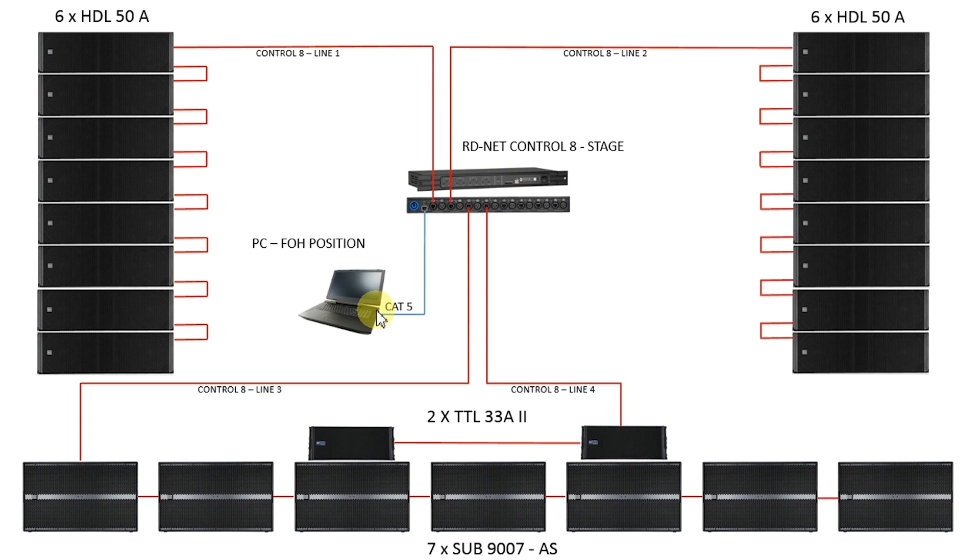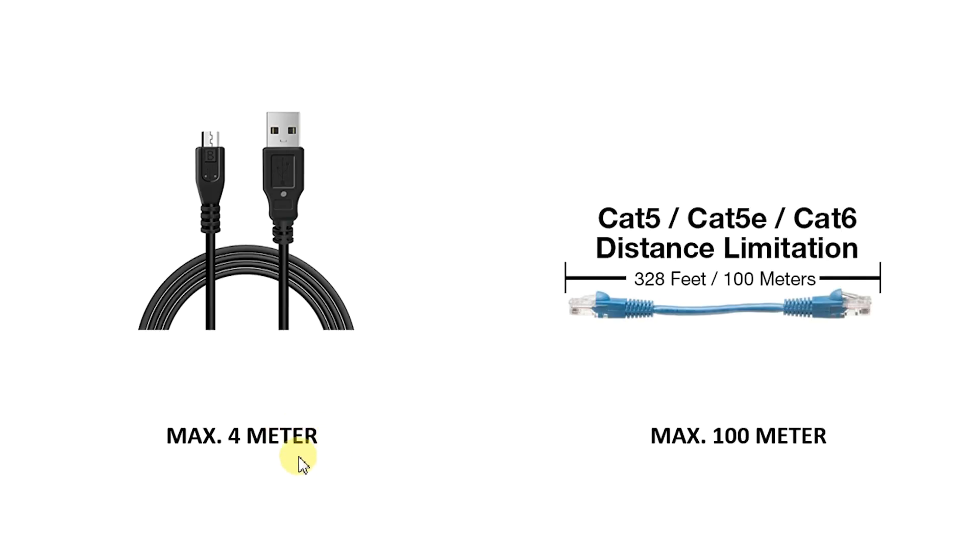In most cases, the connection using Ethernet is more suitable because it allows you to place the Control 8 on the stage, controlling the system directly from the front of house via Ethernet or Wi-Fi. In fact, the USB cable cannot be longer than 4 meters to work properly, while CAT5 or, for better performance, CAT6 cables can be up to 80 meters long.